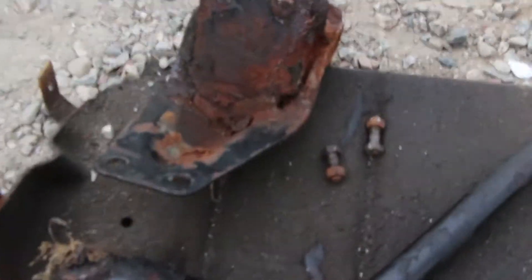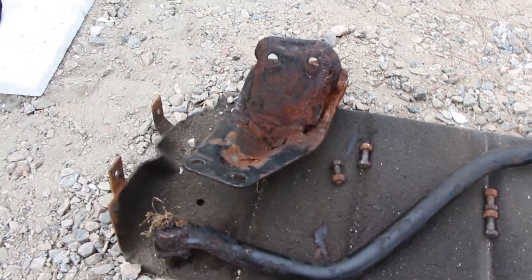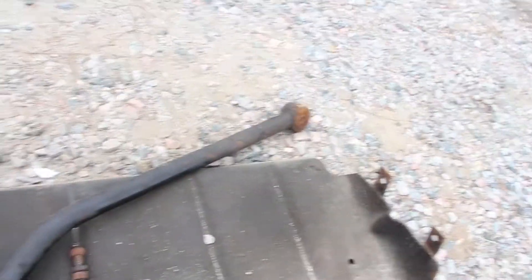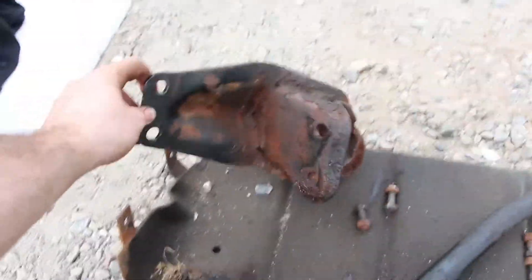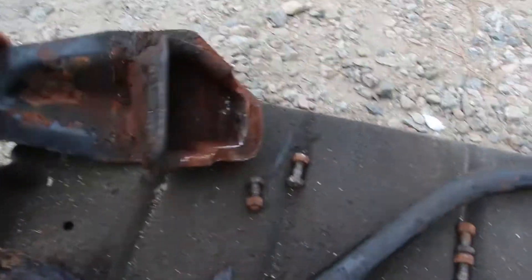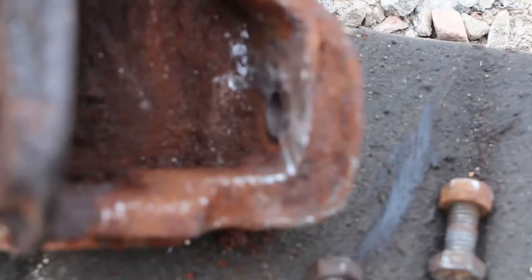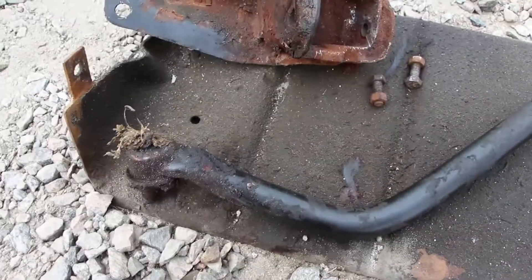I finally removed the track bar. It was a lot harder than it should have been because it was stuck on the axle end and stuck on this end. What I ended up doing was taking the track bar mount off — just four bolts holding it on — and then with a reciprocating saw I was able to get in and cut the nut off, and then with a pickle fork pop the track bar off.